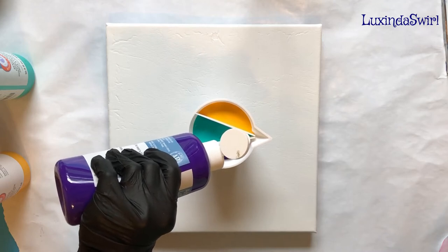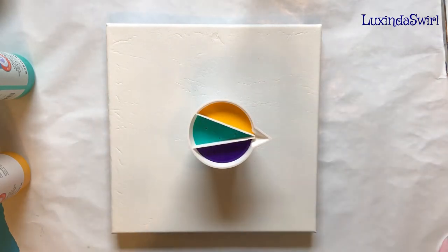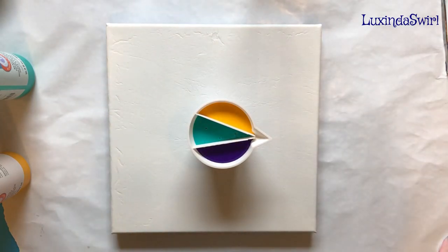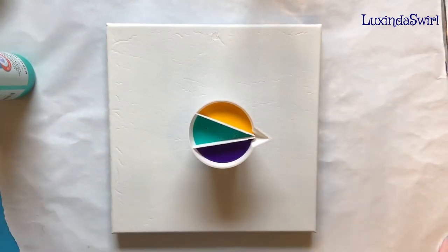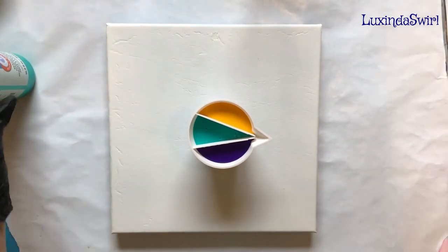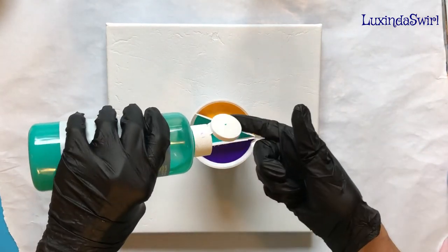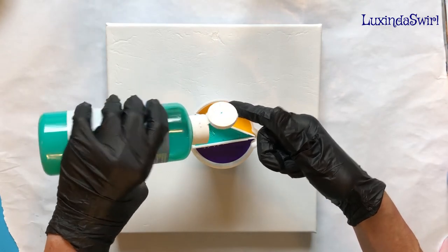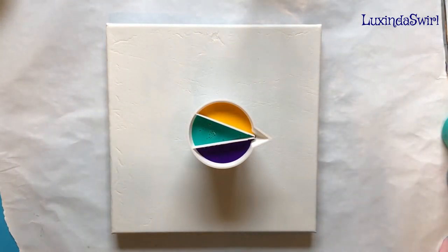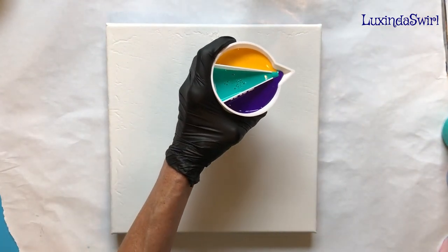Took me a while to get in the queue. I want to see what three colors like this does. I also have on order a 16-ounce version of this, so I can do bigger paintings with that, or maybe resin. Let's do a traveling tree ring — see how it goes.